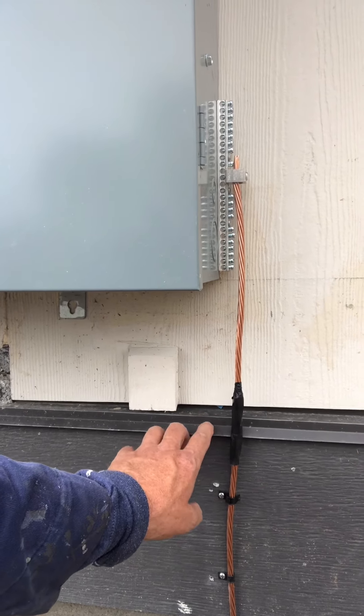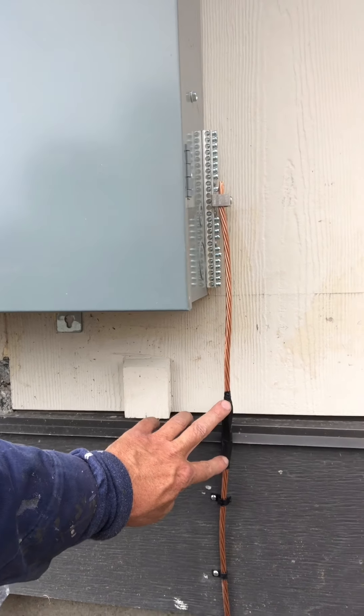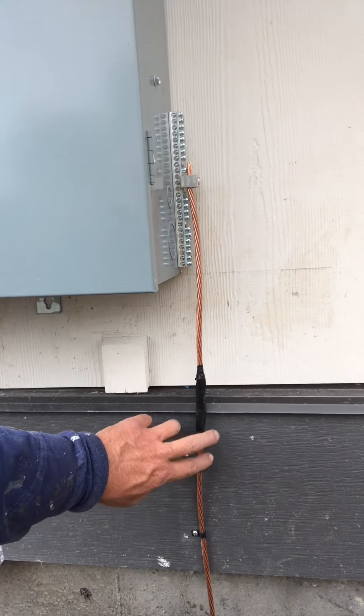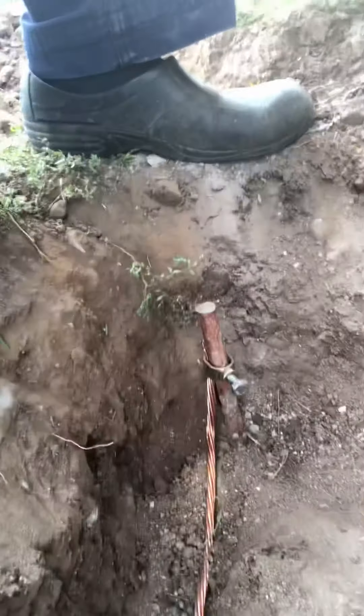To prevent that, we put some rubber covering over just this section, since they want this wire to be bare as much as possible. We had to make an accommodation for that. From there, the number two wire goes into three grounding rods.